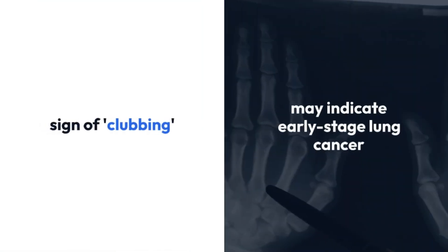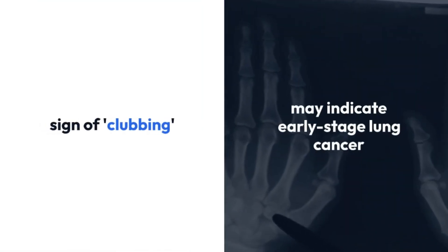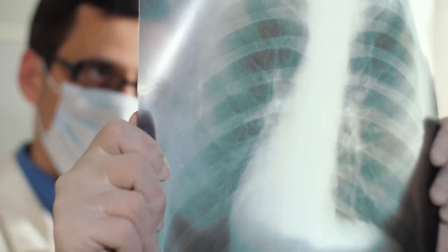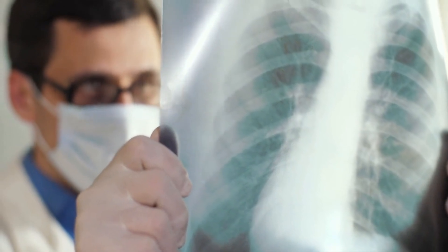If you don't see the diamond-shaped space, it could be a sign of clubbing, which may indicate early-stage lung cancer. Clubbing can take years to develop and is usually a sign of an issue with the heart or lungs.